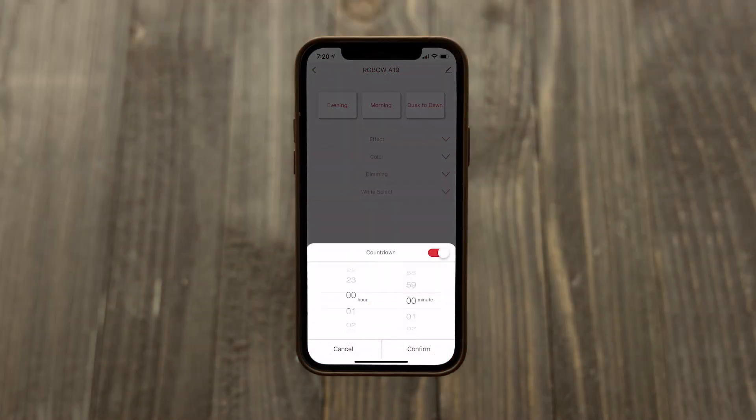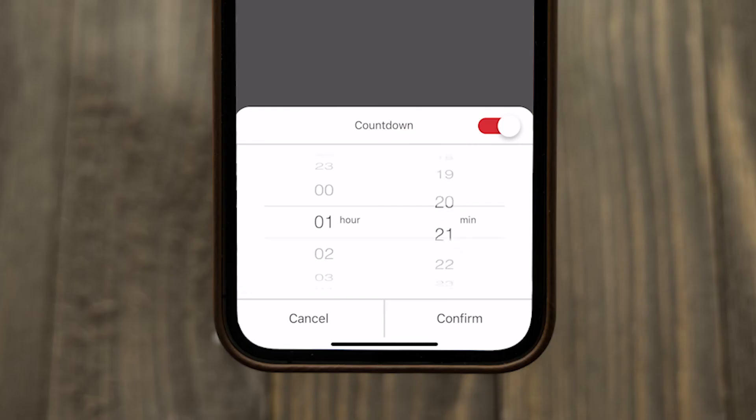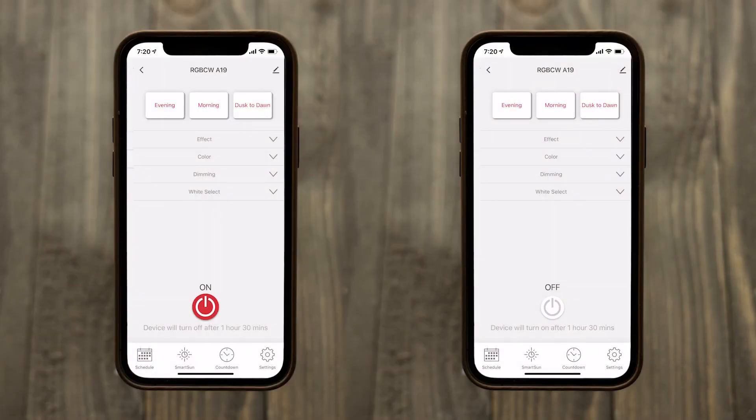The countdown can be set from 1 minute up to 24 hours. If turned on when the countdown is activated, the light turns off when the countdown expires. Conversely, a fixture turned off at the beginning of the countdown turns on.